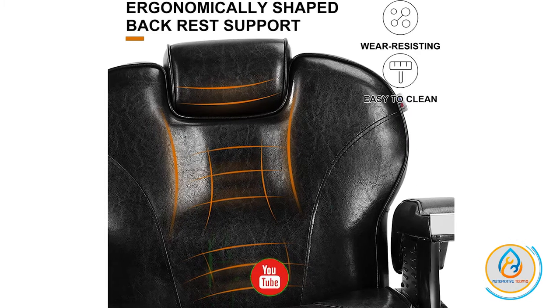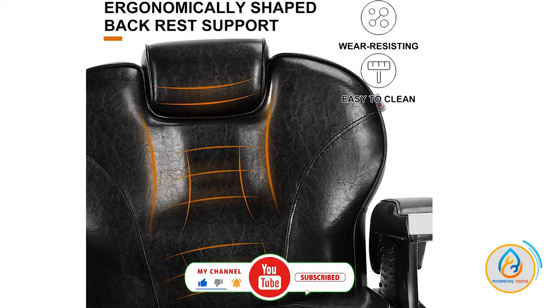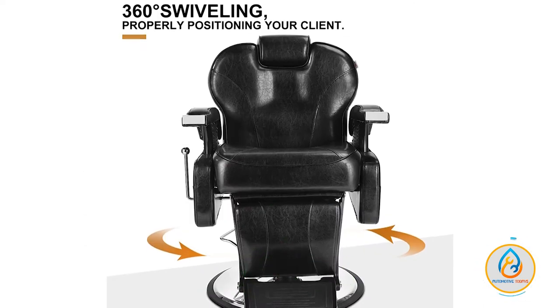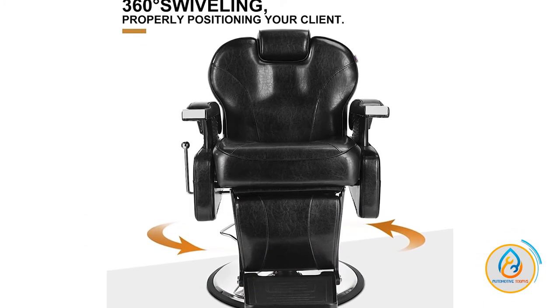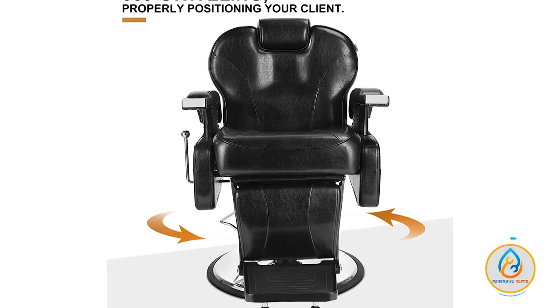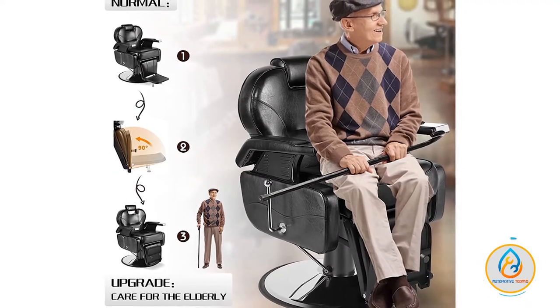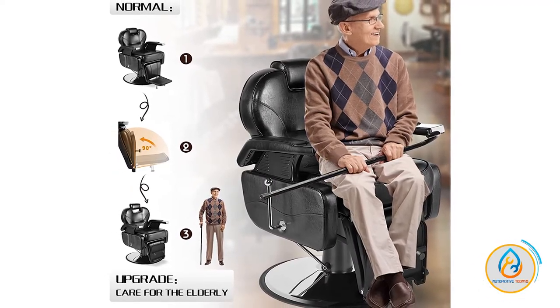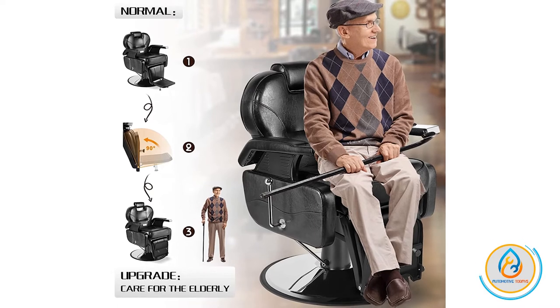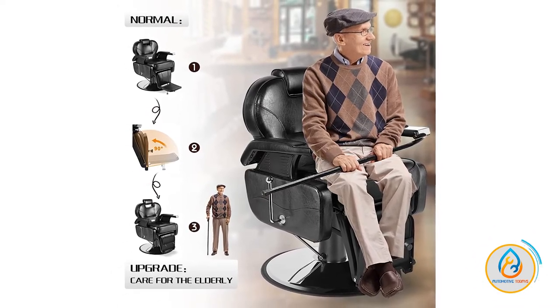The pump lifting height is 9.84 inches and the loading capacity is 440 pounds. The product size is 43 by 28 by 39/43 inches and the seat size is 19.68 by 20.87 by 5.9 inches. The headrest is adjustable and the armrest is covered in PVC leather. The high-density sponge and double-reinforced saddle stitching prevents ripping and tearing. The footrest offers extra comfort for your client.